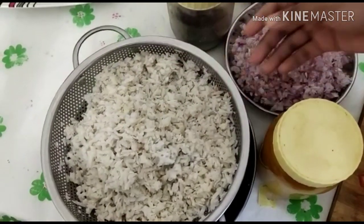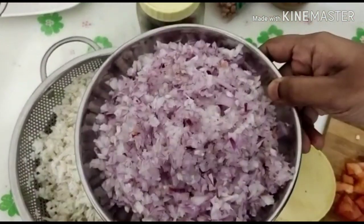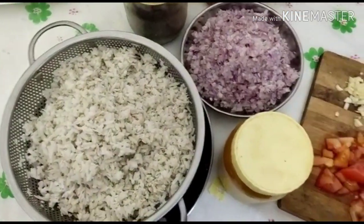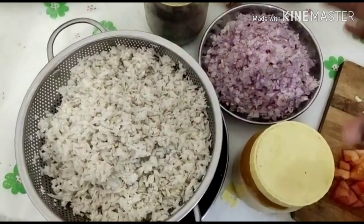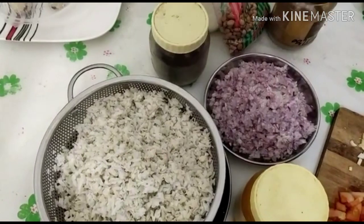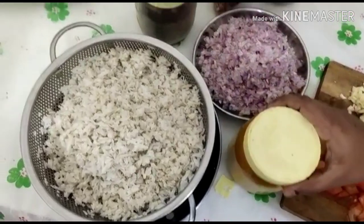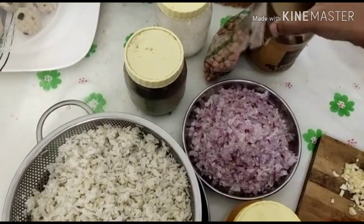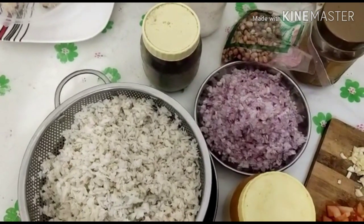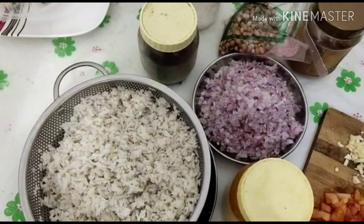Here we are going to add some vegetables and mix in the ingredients. We will add some onion, a little bit of mayo, a little egg and peanut. Add a little juice, sugar, and some added flavor.